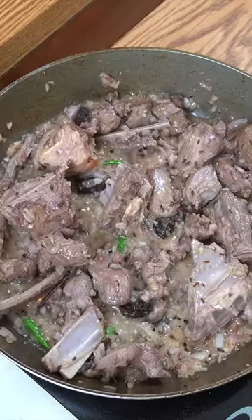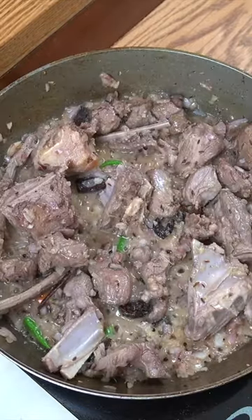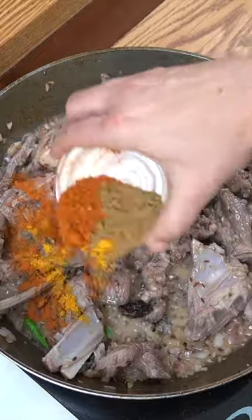We're now going to drop in our spices: one teaspoon turmeric, two teaspoons cumin, three teaspoons chilli powder.